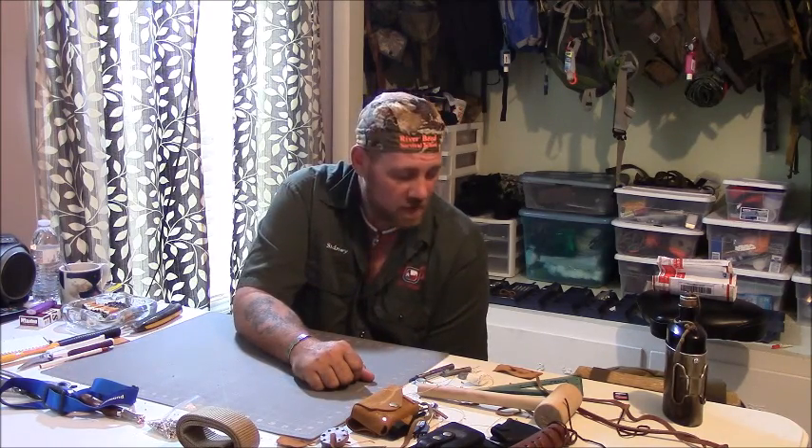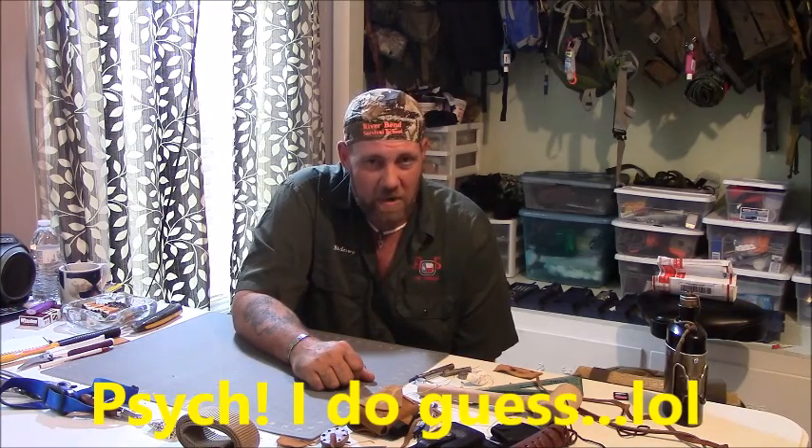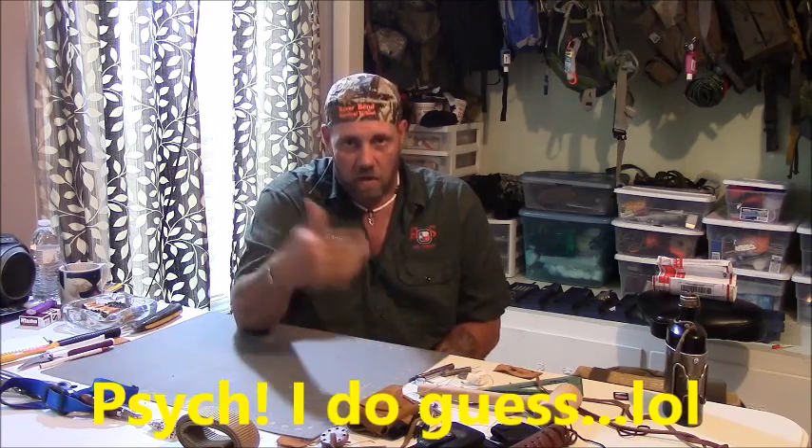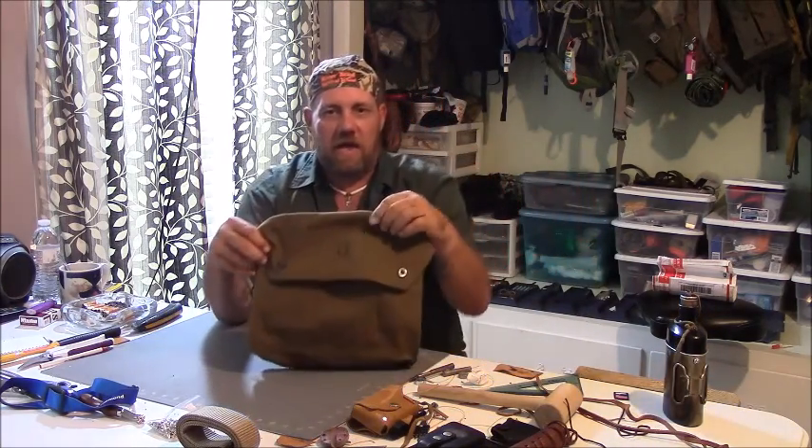Our internet is down right now, so I'm not going to guess what this bag is called — I cannot remember what it was when I ordered it. I want to say it's the M40 gas mask bag or something like that. When I upload the video I'll put it down below because I can look at what I ordered. This is the bag that I ordered.